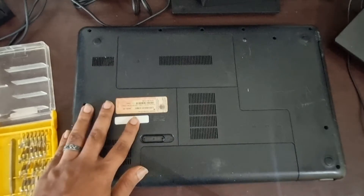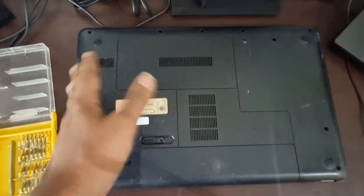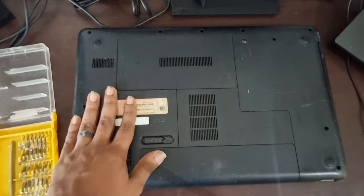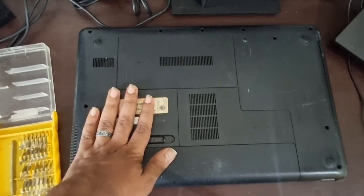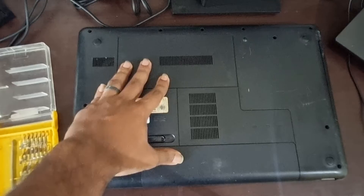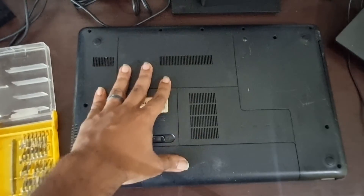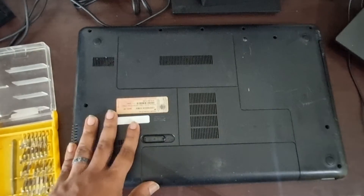This laptop was dropped by my brother — it's about eight or nine years old and the motherboard is shorted. He doesn't want to change the motherboard because he's already bought a new one, but he wants the data inside the hard drive and also wants to convert it into a portable HDD. I'm going to demonstrate this on an HP 630 laptop.